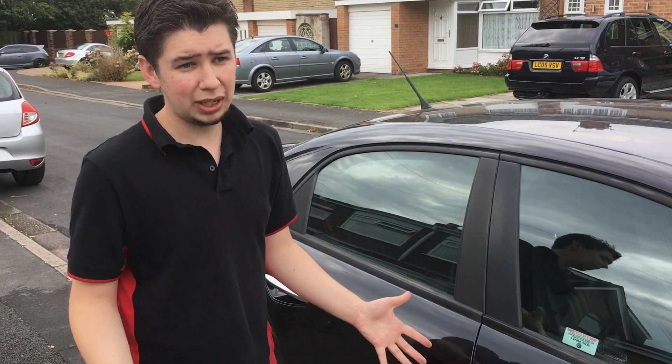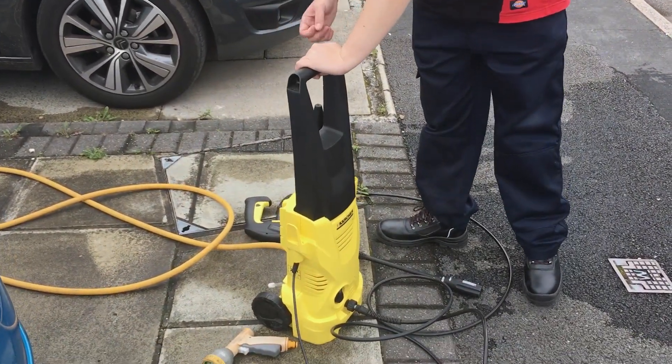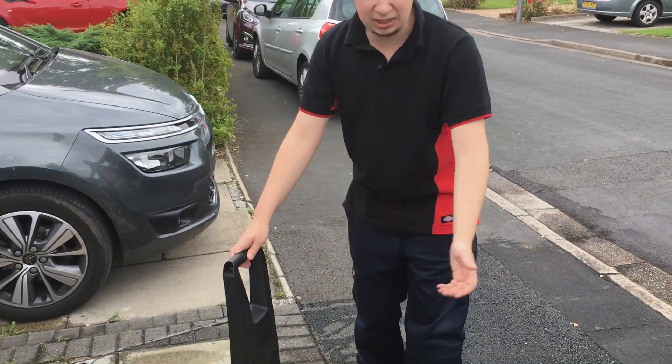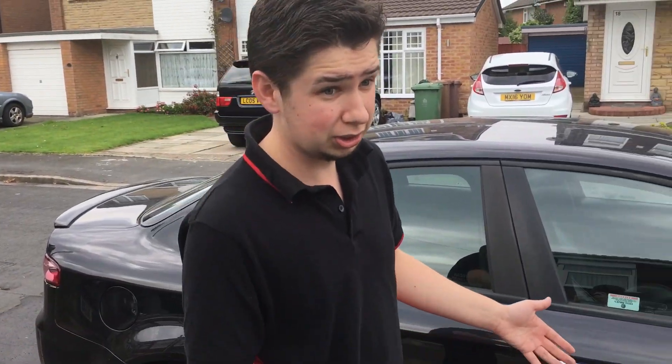The equipment we need isn't anything too specific. The most specific thing we have is a pressure washer — still widely available from many motor factors. You can get one on Amazon for around £45, something like that will do the job perfectly. You can use a hose pipe, but I'd really recommend a pressure washer to get the best results.